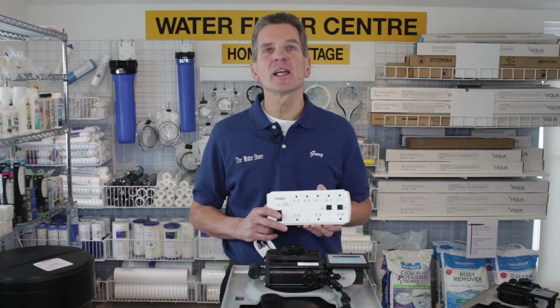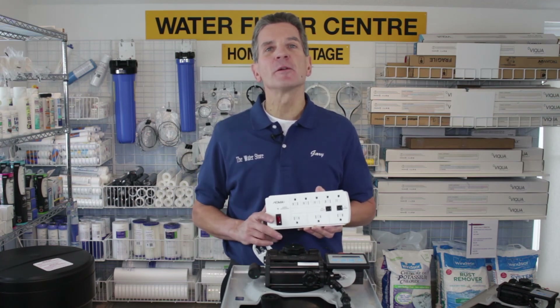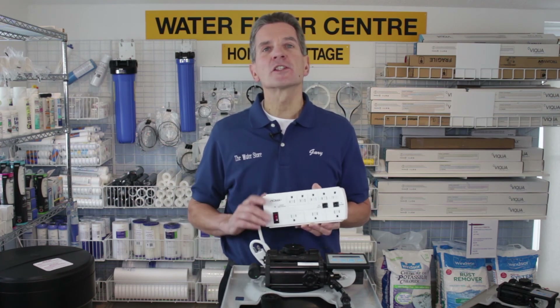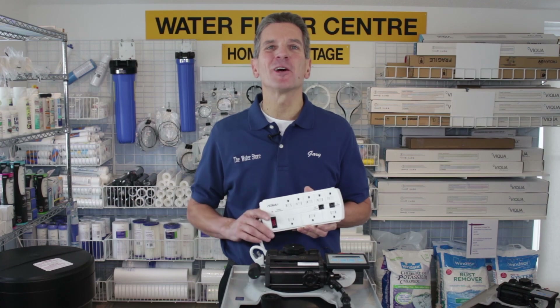And that's it. If you liked what you saw today, please click the subscribe button so you'll be notified about all the new videos as they become available on this channel. For more information, visit our websites at thewaterstoremidland.com or thewaterfilterestore.com. Again, I'm Gary the Water Guy from the Water Store in Midland, Ontario. Thanks for watching.